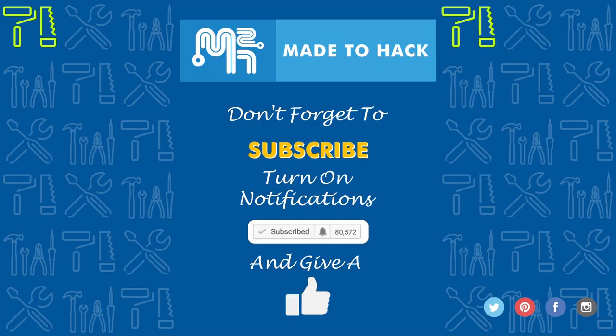Thanks for watching, and don't forget to subscribe to this channel. Also, make sure to turn on notifications to receive updates whenever I post a new video. If you like what you saw, hit that like button as well. I'll see you next time, bye!